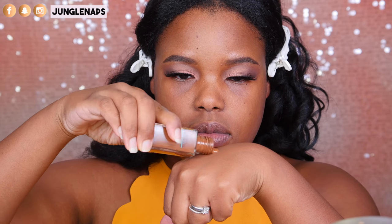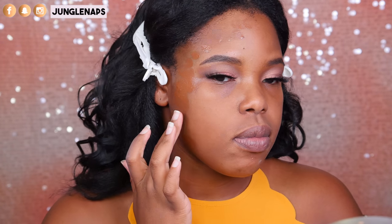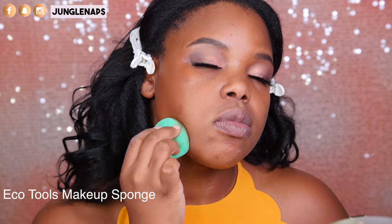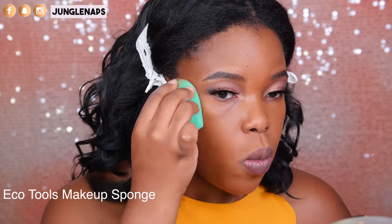I use the shade 368 on the outer parts of my face because it's going to give a really natural look. One of my favorite things about this foundation is how natural it looks on the skin, and it truly, truly is matte — so if you're an oily person, this is going to be holy grail status. Don't worry about the color matching right now. This is shade 355, and I'm going to put it in the center parts of my face, taking care to blend where the two shades meet.